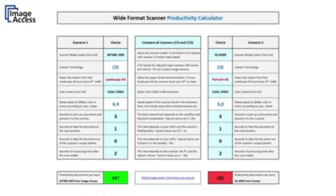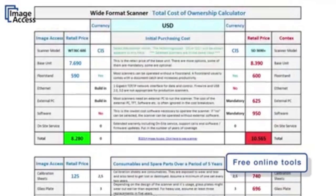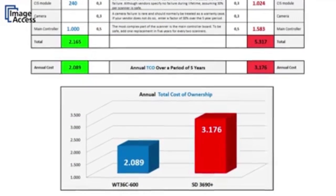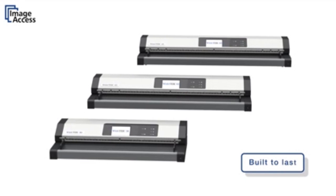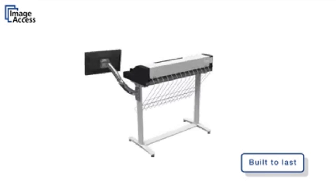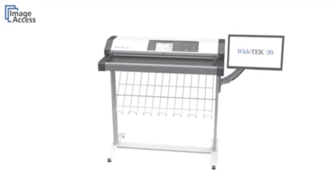Compare the WideTEK scanners against the competition and make educated decisions with the use of our free online tools, the Productivity Calculator and the Total Cost of Ownership Calculator. The WideTEK 36, 42, and 48 are true production scanners, built to last for millions of scans with little or no maintenance requirements. Exactly what you would expect from a quality product made in Germany by ImageAccess.